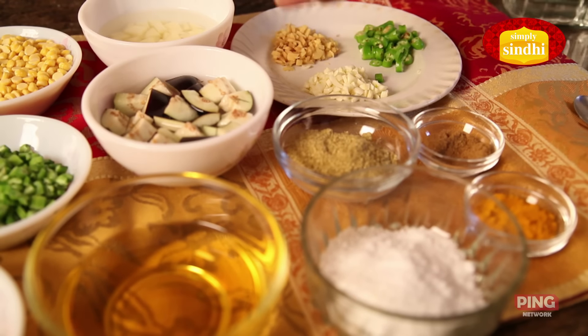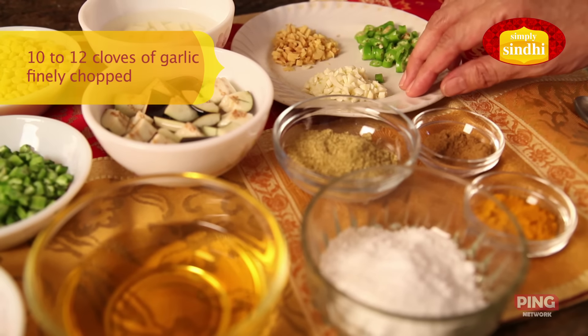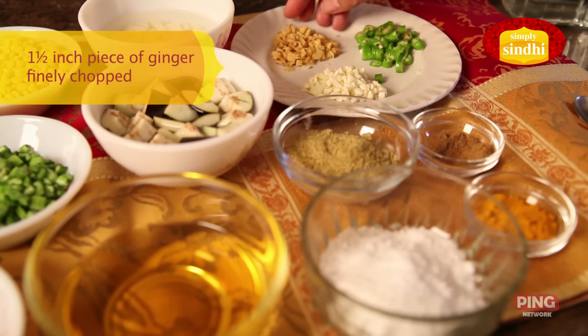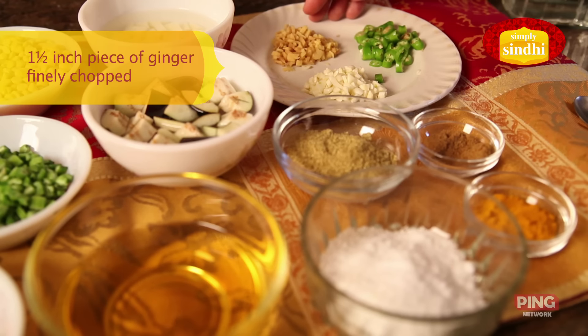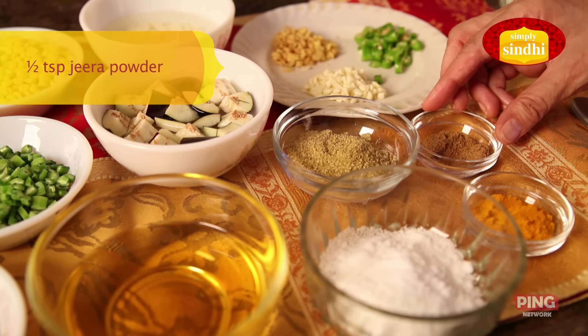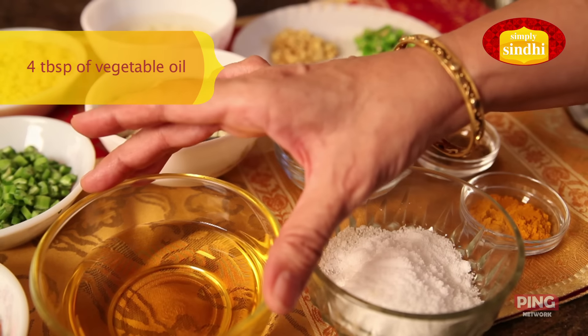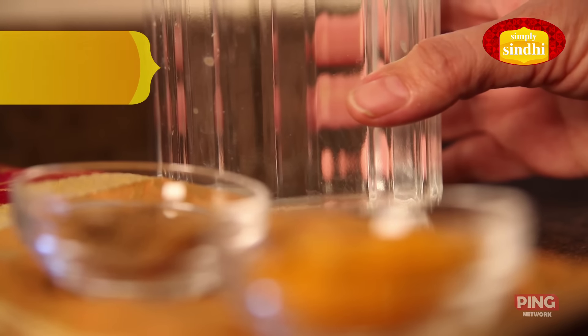In addition to the greens, vegetables, and dal we need: 10 to 12 flakes of garlic finely chopped, one to one and a half inch piece of ginger finely chopped, two to three green chilies finely chopped, two teaspoons dhania powder, half teaspoon jeera powder, half teaspoon turmeric powder, salt to taste, oil for cooking, and water that will be added later.